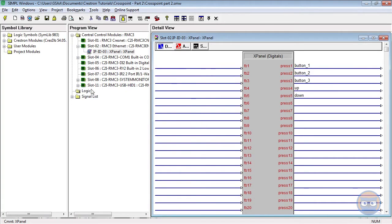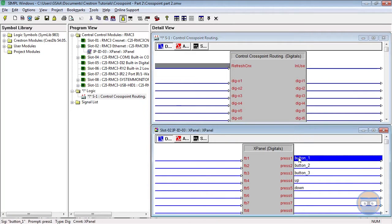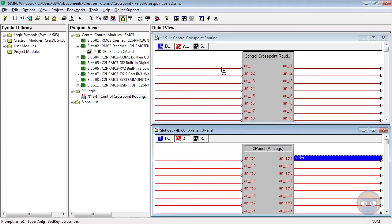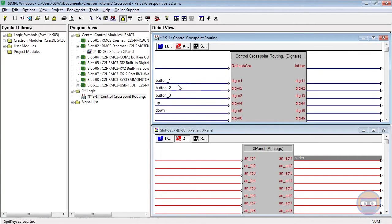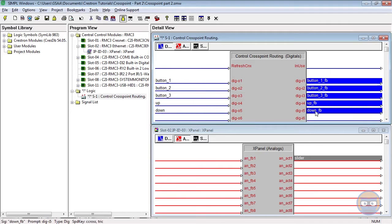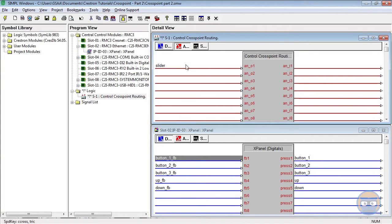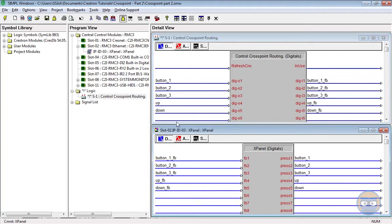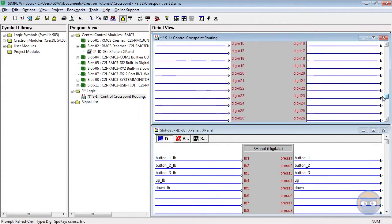Now we need to add our controller into the mix because the controller is going to propagate these signals to the equipment cross points. In our controller cross point we are going to pass all of the digital signals from the x-panel as well as the analog output. What's neat about using equipment cross points is that we don't have to know beforehand what's going to happen to all of these to know that we're going to get feedback from this control cross point. So I can just copy all of these signals over to the inputs, give them a conspicuous suffix, and drag those back to the x-panel — and we'll do the same thing for the analog value as well.